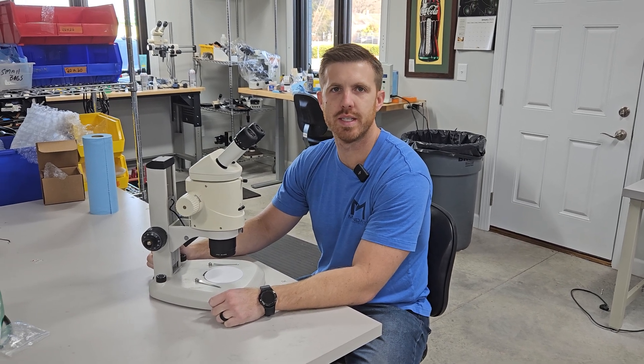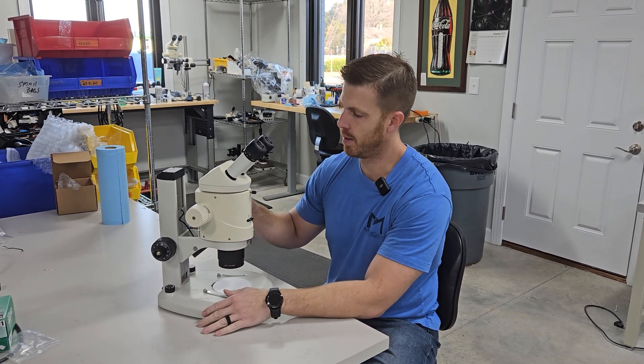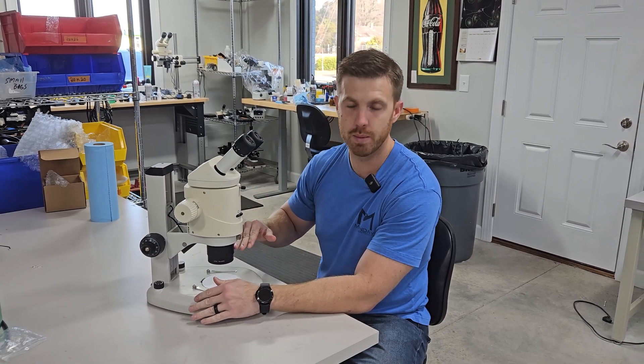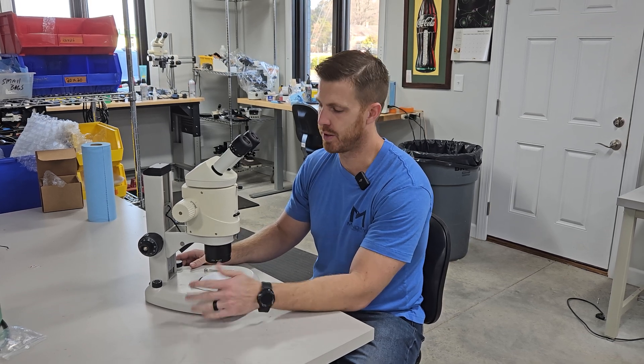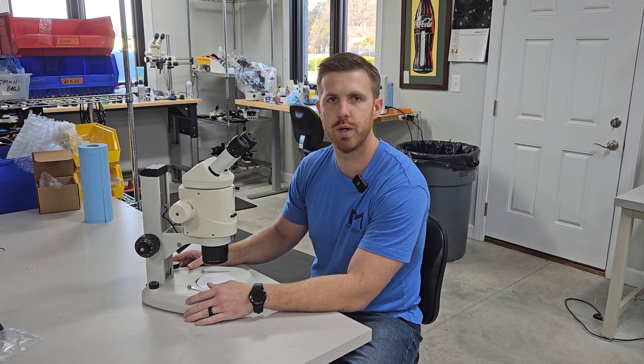Good morning, this is Chad with Monday Scientific. Today we're going to take this Leica MZ-16 and show you how to make sure everything's par focal whenever you're doing the zoom. A lot of folks will have problems with losing focus as they zoom in and out. It's a pretty easy procedure, but when I first started doing microscopes this is something I really struggled with, so we wanted to shoot a little video on how to do it.